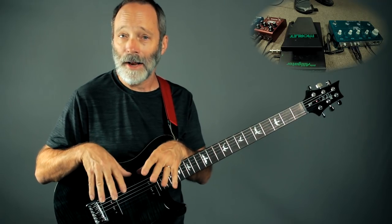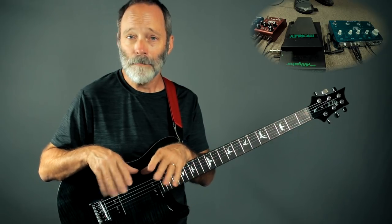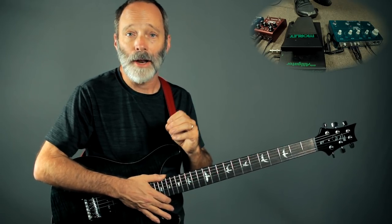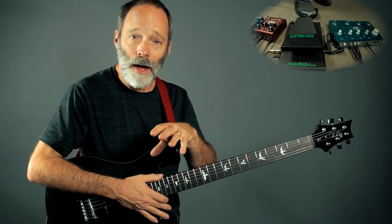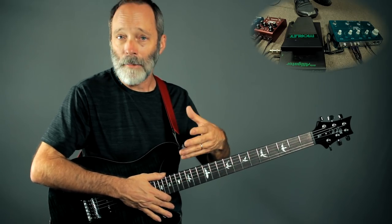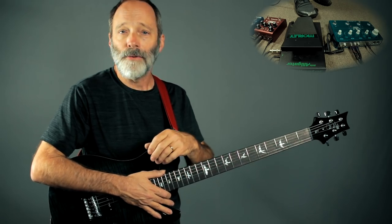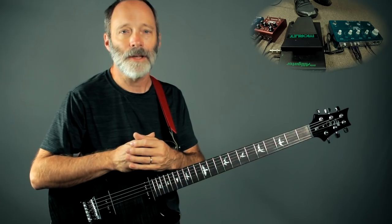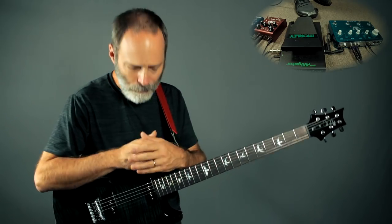Next up, I've got a volume pedal — in my case, a Morley Little Alligator. And last in the chain is the TC Electronic Flashback Triple Delay. It's important to note that I've got this rigged so that I'm actually running in stereo. I'm using an amp modeler with a stereo effects loop. If you've got two amps, you can get a similar type of effect. If you don't have stereo, just run it in mono — it'll be cool.